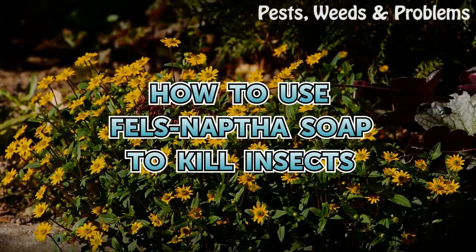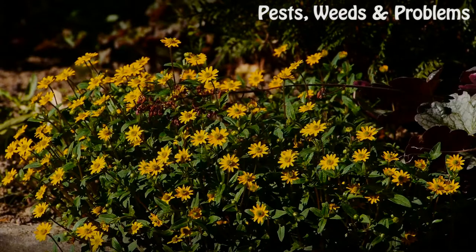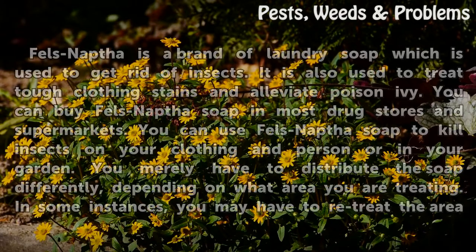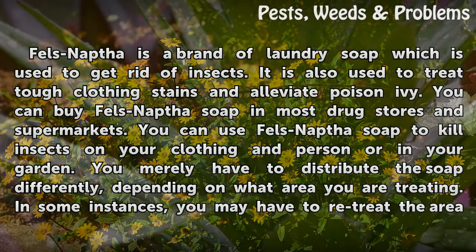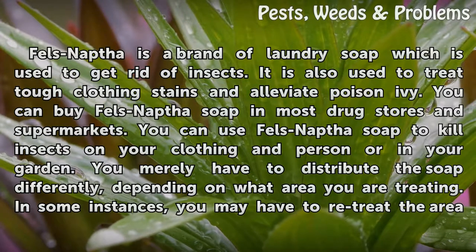How to use Fels-Naptha soap to kill insects. Fels-Naptha is a brand of laundry soap which is used to get rid of insects. It is also used to treat tough clothing stains and alleviate poison ivy. You can buy Fels-Naptha soap in most drugstores and supermarkets. You can use it to kill insects on your clothing, in person, or in your garden.